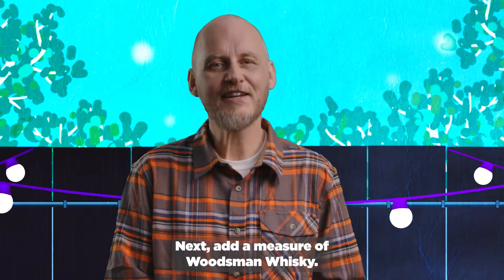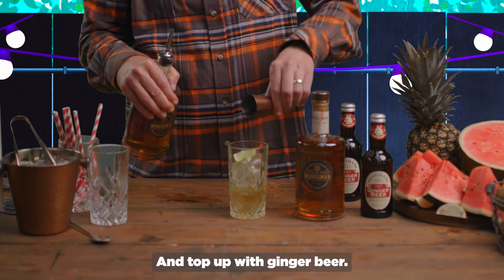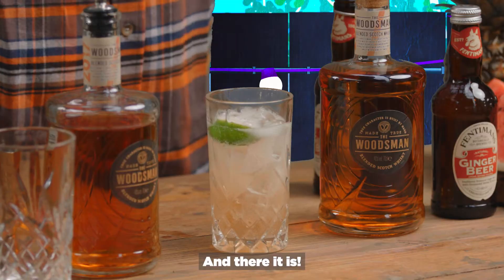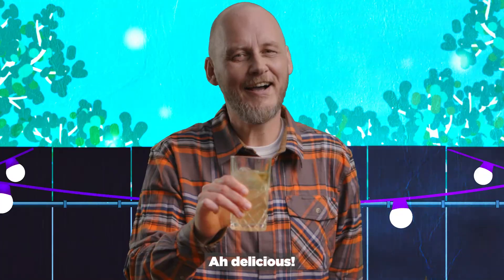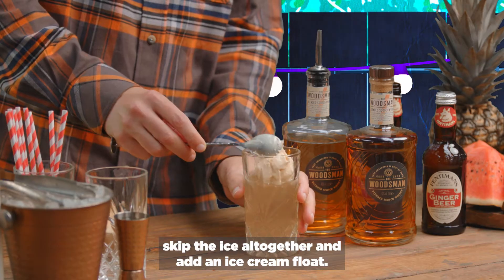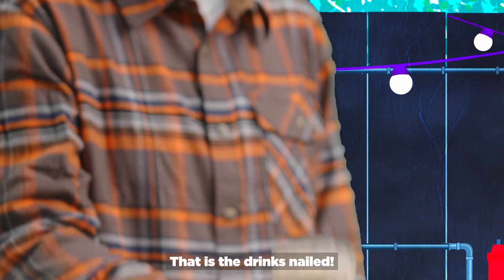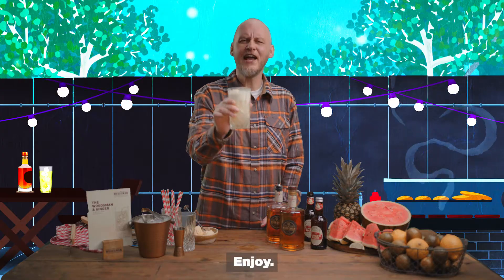Is that the measure? Next, add a measure of Woodsman Whiskey. Oh, it smells good. And top up with ginger beer. And there it is. Enjoy. Delicious. Or if you fancy it, skip the ice altogether and add an ice cream float. Perfect for the barbecue. That is the drinks nailed. Enjoy.